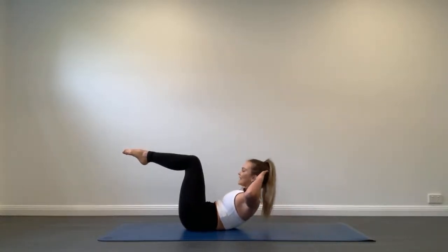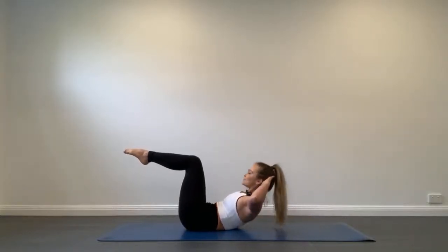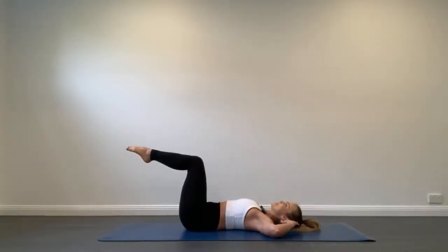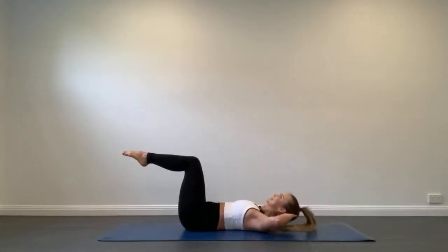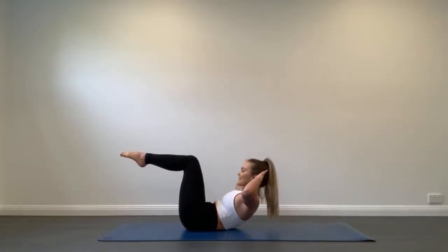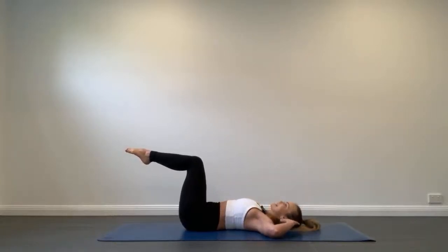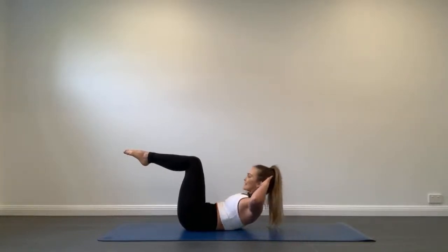Excellent work guys, let's continue on with this movement. Really try to use your abs to lift your upper body up, drawing your ribs down towards your hips and not poking your head forward or pushing with your hands. To make this a little bit harder, you can curl up a little bit higher, or hold at the top. To make it easier, do small little baby curls.